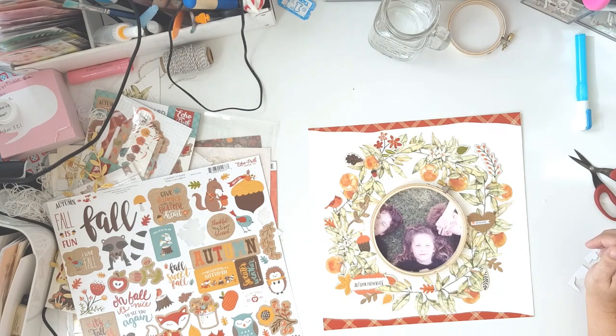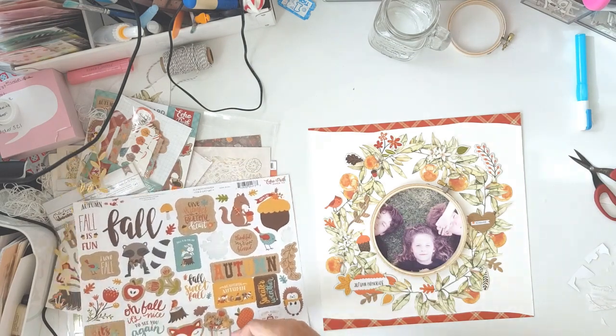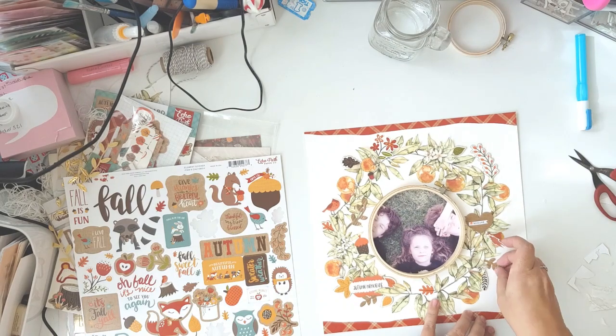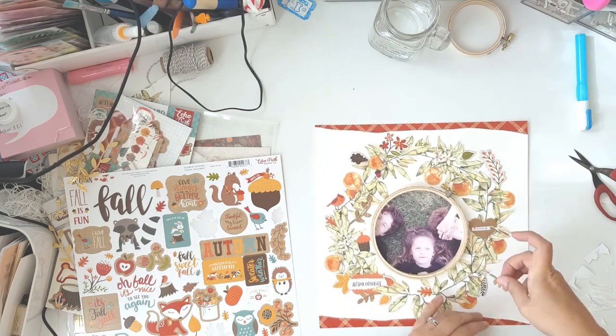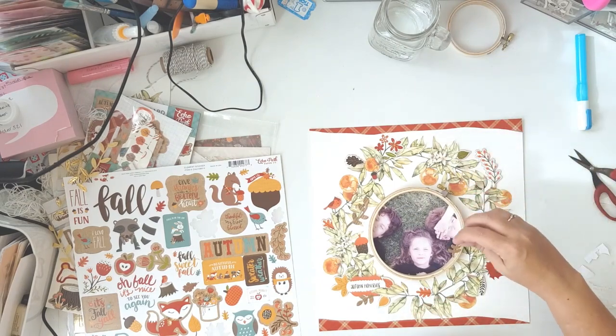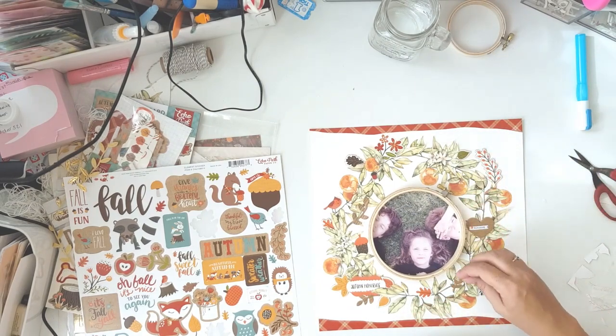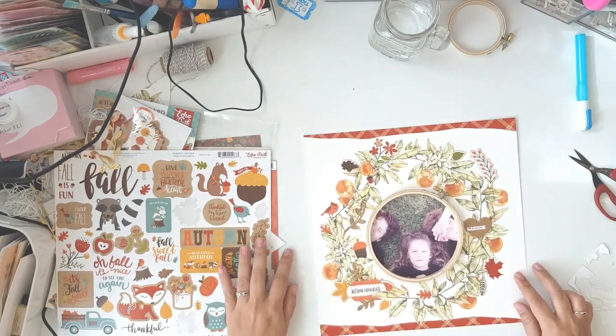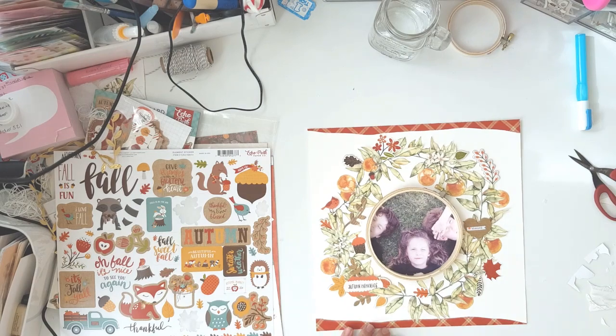That border strip fixed the layout for me immediately — I didn't feel so open along the edges anymore. I also bring in some Heidi Swapp Color Shine, some gold color shine, just to add a bit of sparkle, because I like the little gold clasp holding the embroidery hoop together and it brings in some more gold. And that's going to be it for this layout.